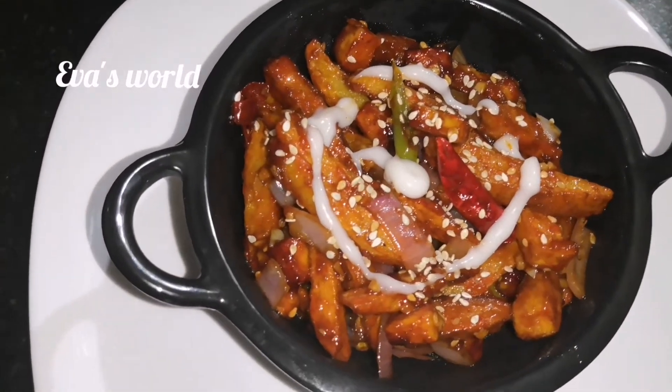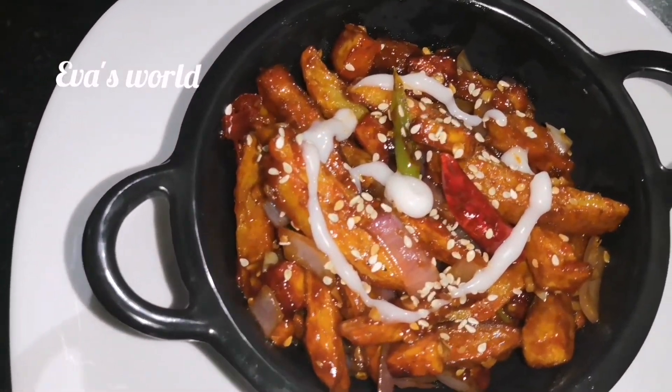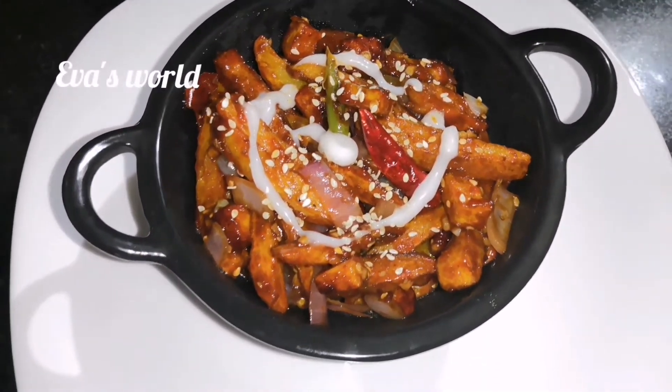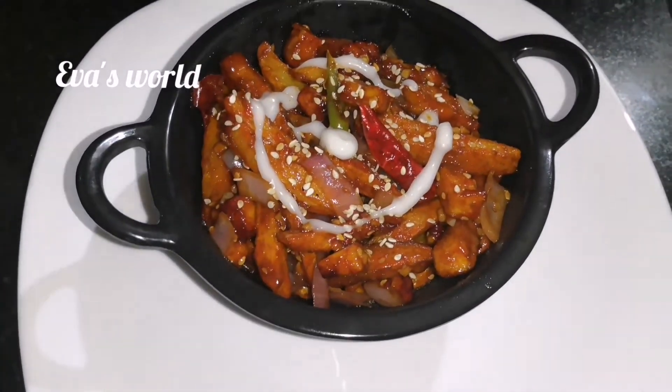Hello, Assalamualaikum! How are you? Now, we are going to make a recipe for a potato chili dish. This recipe is very easy for you.